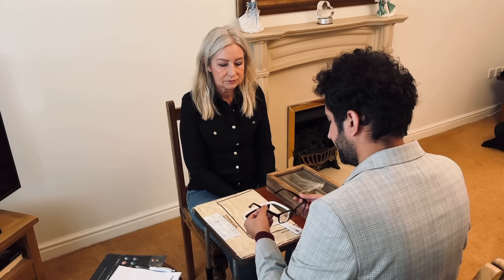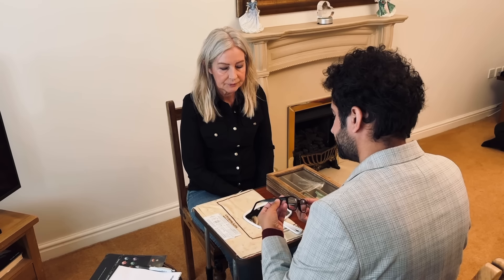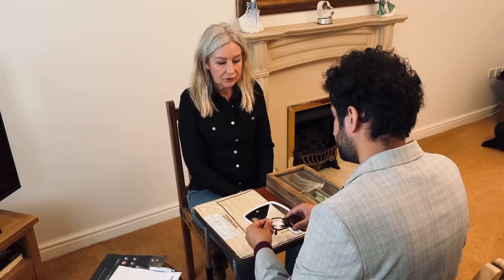Right, so current reading glasses, let's have a look. They do need tightening up there, but are you looking for something similar? Yeah, I think so. In terms of plastic style? Yeah, lightweight. All right, and what about colours? Are you open to different colours? Yeah, I'd like to try a different colour this time.